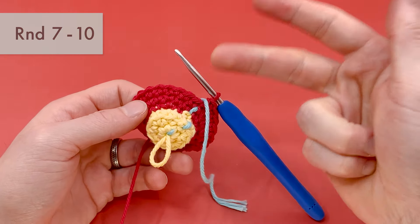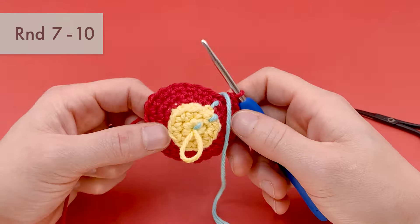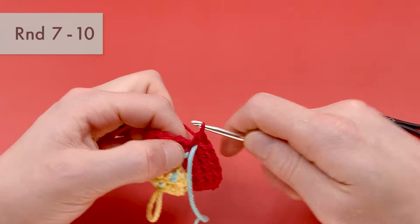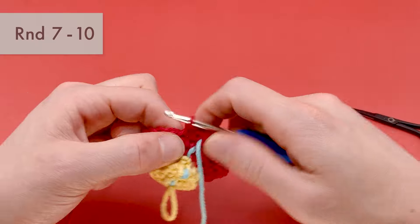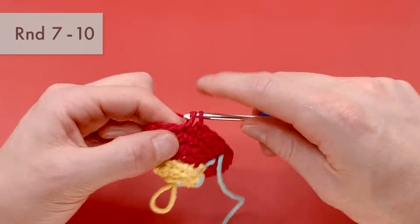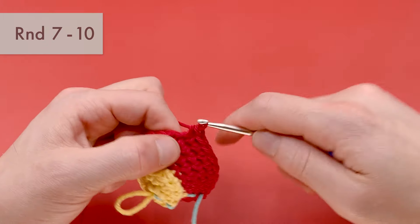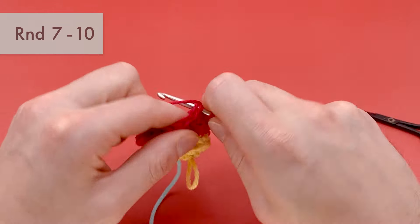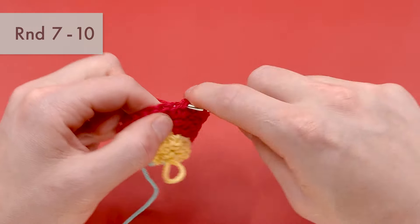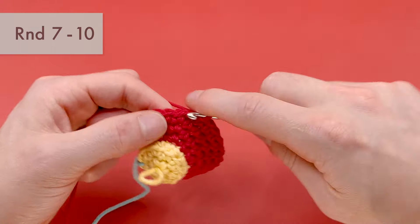For rounds seven, eight, nine, and ten — four rounds total — we're only going to do single crochets into every single stitch around. Just four rounds of plain single crochets, with 24 stitches per round. This is a nice time to zone out a little. Try not to miss any stitches, but it's just 24 regular single crochets all the way around — the easy part of this pattern. I'm going to finish up these four rounds quickly and be back in a moment to continue on to round 11.